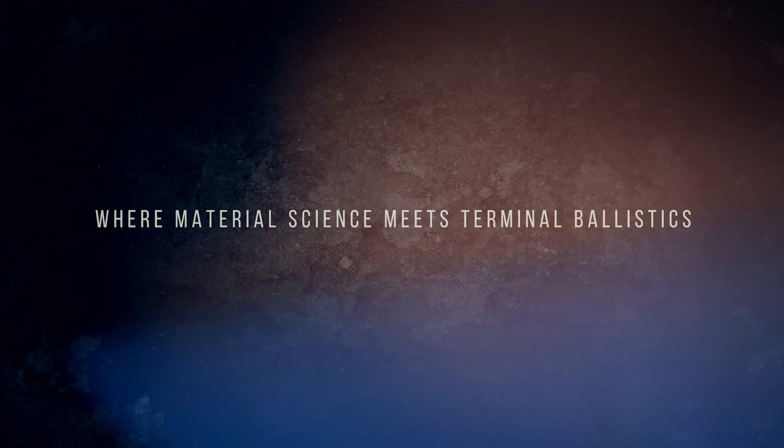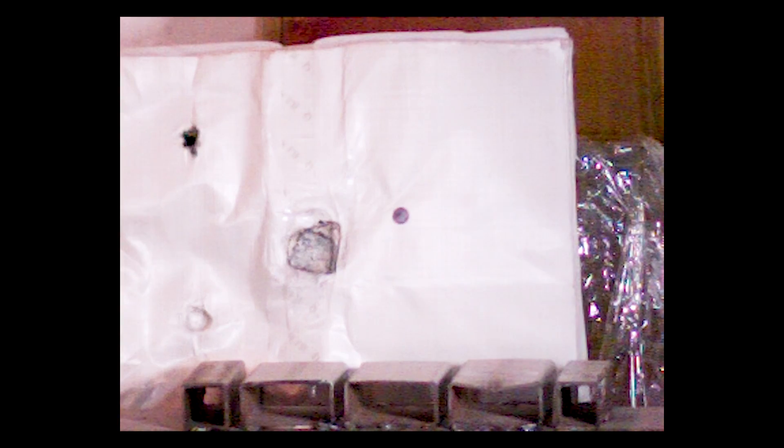Welcome back to 3R Ballistics. Today we have some slow motion video and we'll be going over some of the common fabrics used in level 3A body armor.